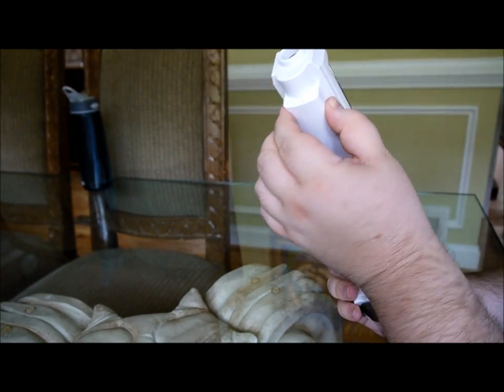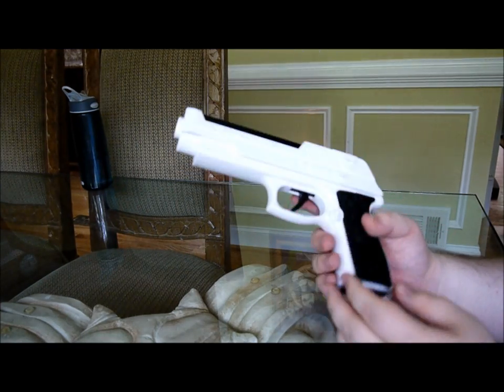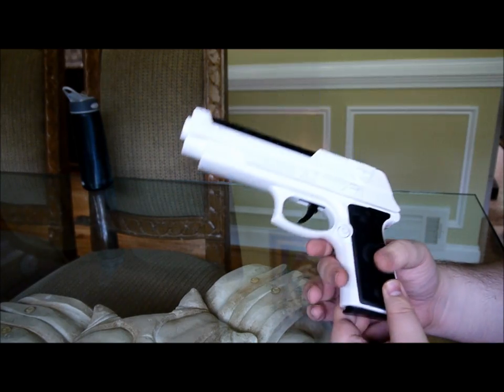And right here at the front, this little bottom part moved just a little bit too. Not too much to be concerned about, but just something they could have improved on.